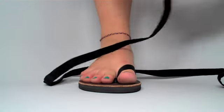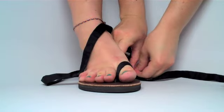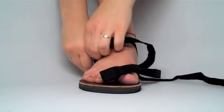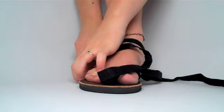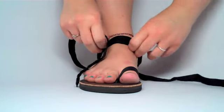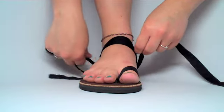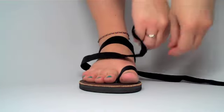Cross the straps over the top of your foot and through the opposite loophole. Repeat this process a few times.